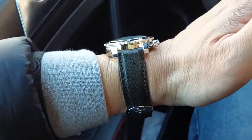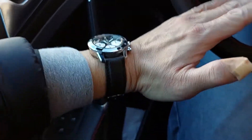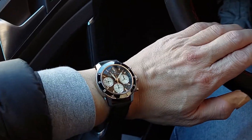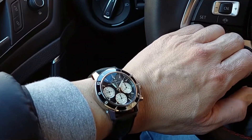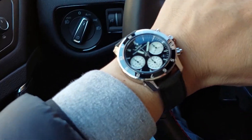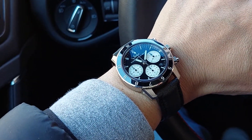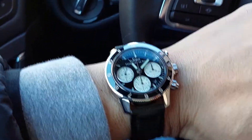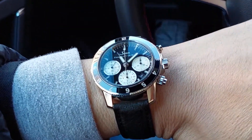You get some wrist presence but it's definitely more wearable than people want to admit when they first see the dimensions without trying it. Anyway, that's about it — happy New Year, catch you next time, thanks, bye!